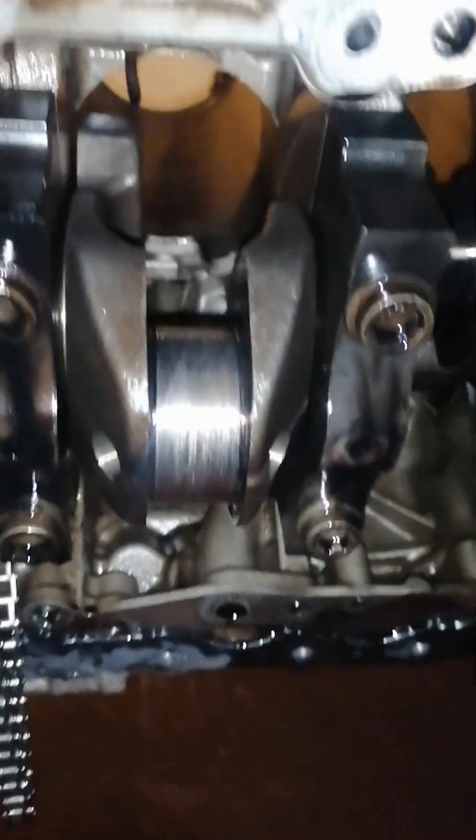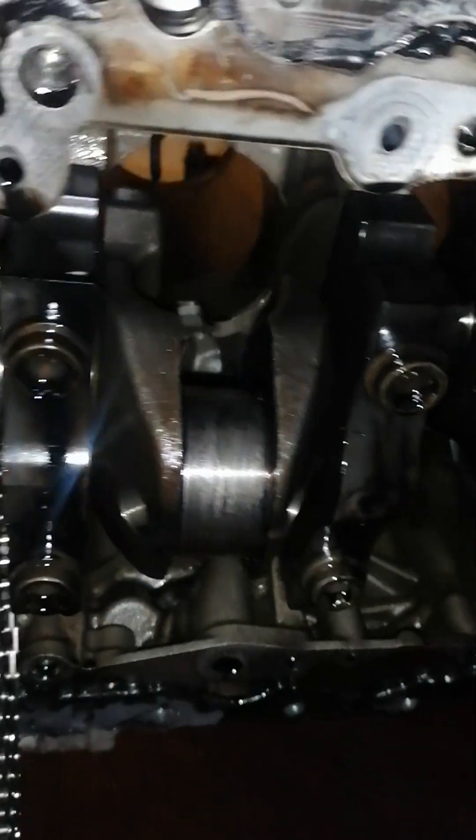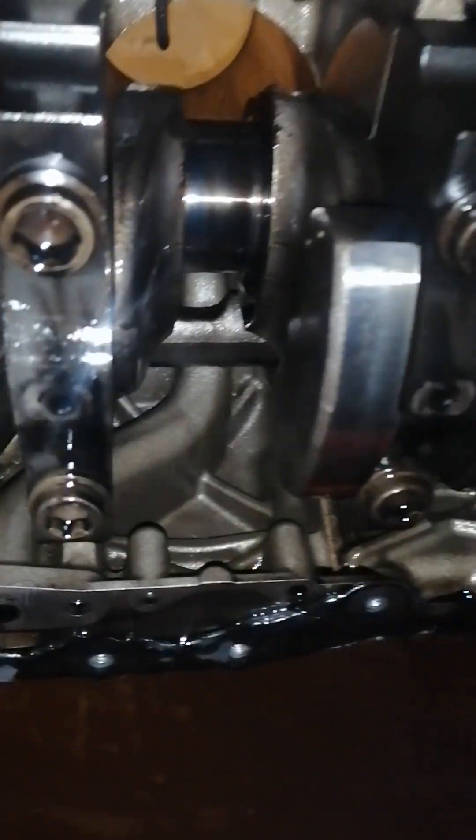So the head's off. Now, as I've shown you before, I'll show you the crank again. I thought the crank was actually snapped, but it's not — it's just that the bearings had spun around on the crank. You can see all the scores and everything there. That crank's cooked.